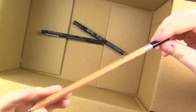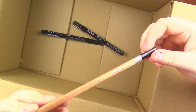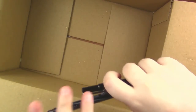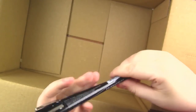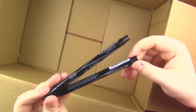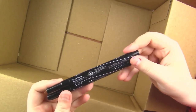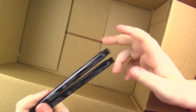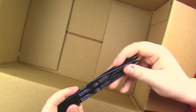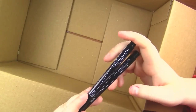We've got a Daler Rowney Simply sketching pencil in HB. And then lastly, we've got a couple of Prismacolor liners in what seems to be black — there's a 005 and a 05. I'm really interested to use these. I think I only have one Prismacolor liner and it's in red, a color I don't usually use, so I'm really excited to get black ones.